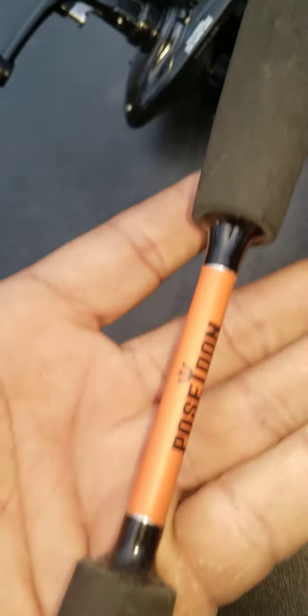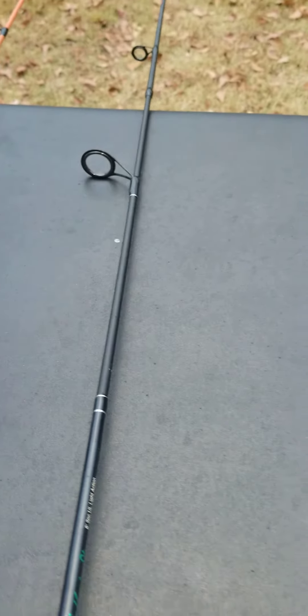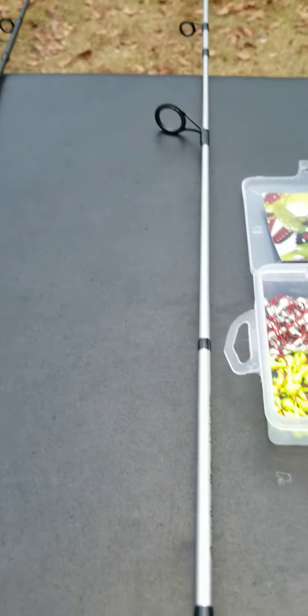If the Emerald and the Silver Stallion doesn't tickle you, what about the Orange Poseidon? Look at that — the Orange Poseidon, EVA split grip. All of my rods, guys, are carbon fiber. They're strictly designed for crappie and pan fish.